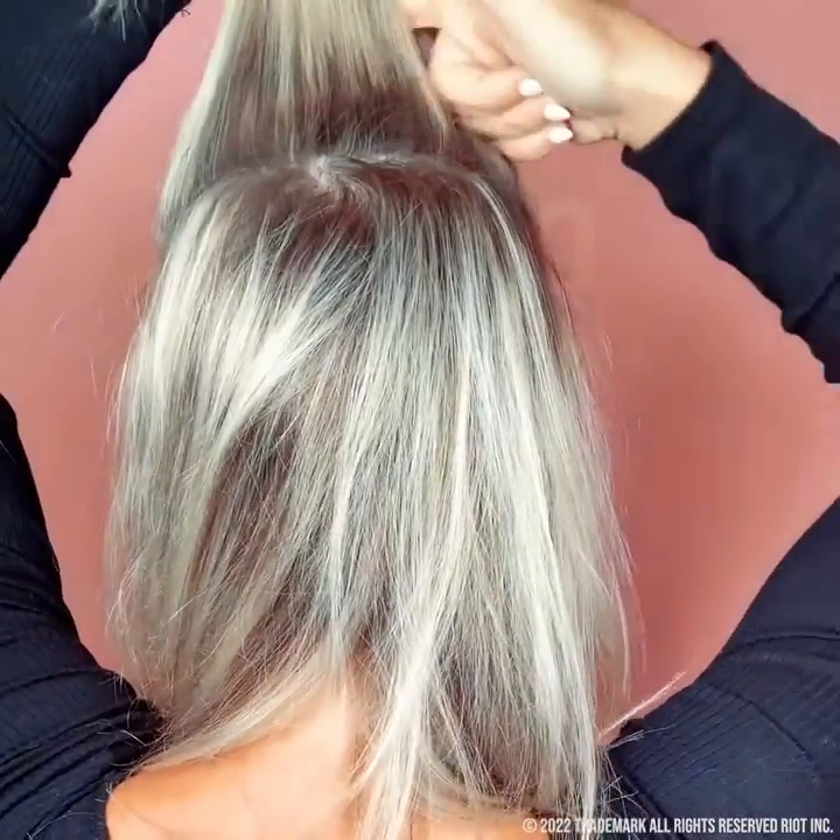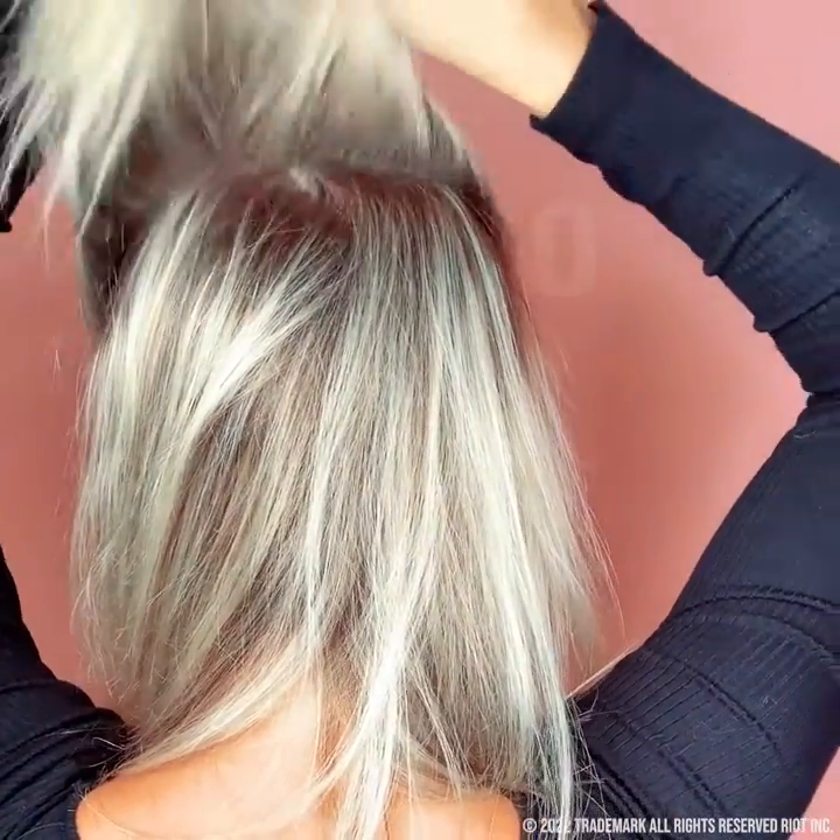Separate the top section of your hair and finger comb until it's smooth. Hollow out slightly to avoid seeing a part.